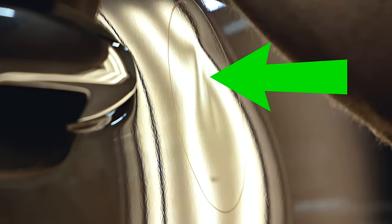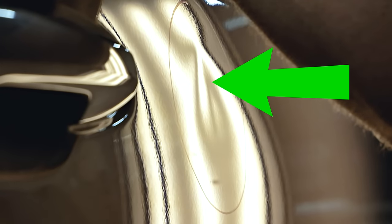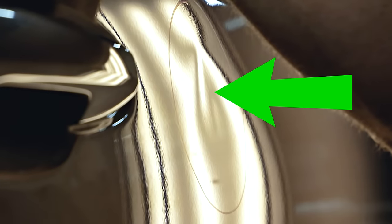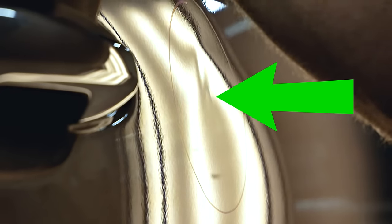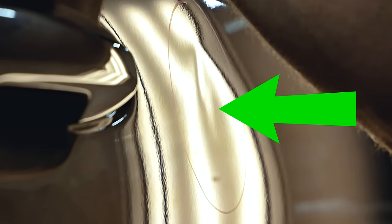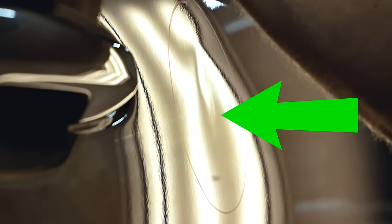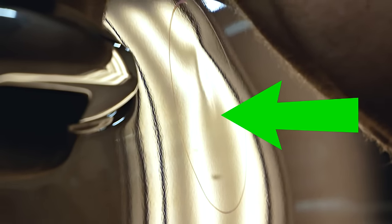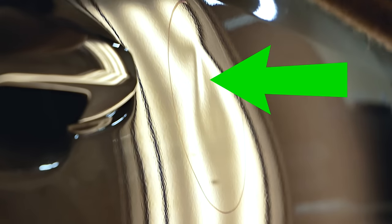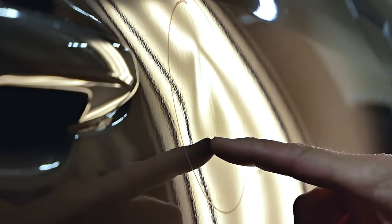Continuing to work my way down the dent slowly, moving back and forth, staying in the center and trying to bring it up — but it's just not making much of a difference. Even at the bottom there's less pressure, but I don't want to just bring up the whole bottom and not the area around the top, because it'll lock up and then I won't be able to do anything with it. So I definitely have to take these crowns down.